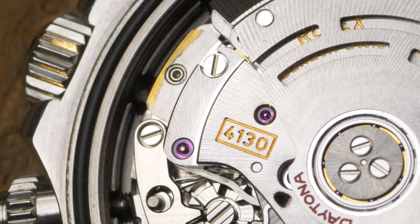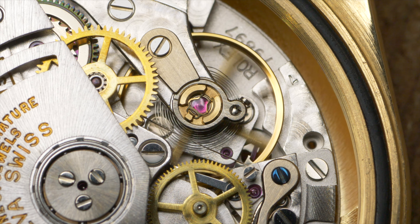So what is the difference between these two powerhouse movements? To start, the Cal 4130 is made of just 201 parts — 20% fewer than the Zenith movement. The Cal 4130 also has a larger mainspring and therefore a longer 72-hour power reserve, compared to the 50-hour power reserve provided by the Zenith movement.